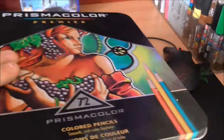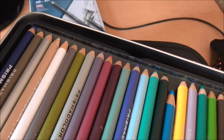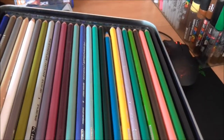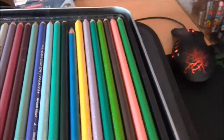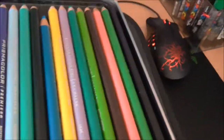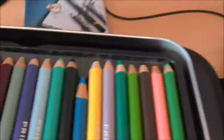Here I've got my Prismacolour pencils. Haven't used these much but they are really nice. If I use them for anything I'll use them on thermal stickers to add highlights and little details, because you can go over an ink marker and they'll go over the top really nicely to add small details.